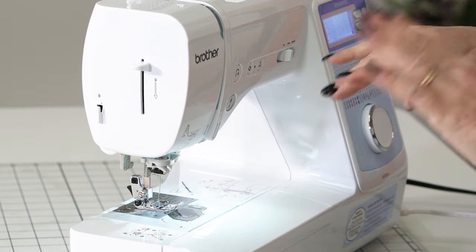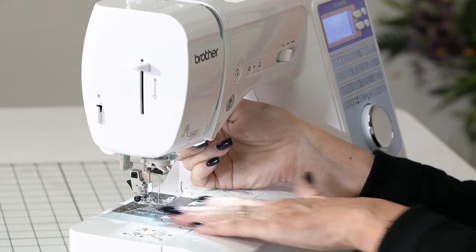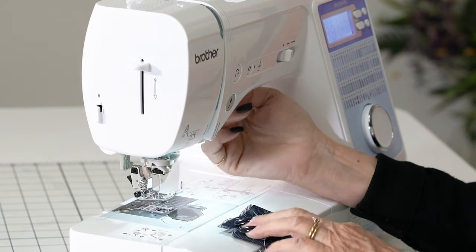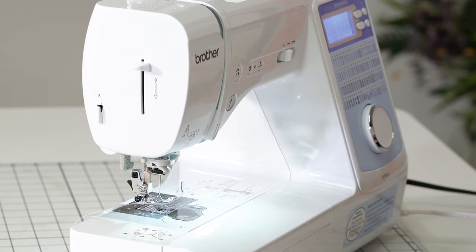Why do you need that? Haven't you had fleece and maybe a quilt and tried to squeeze it underneath there and it was so hard you couldn't get it started? When you have something very heavy, we're just going to lift it up, put it under, and keep it sewing. Wonderful feature — the lowest price you can get it.